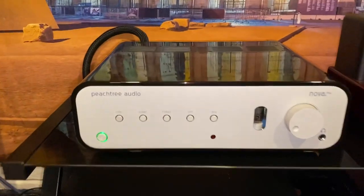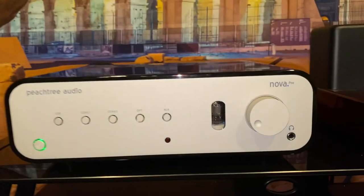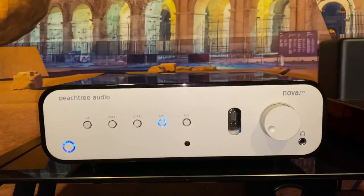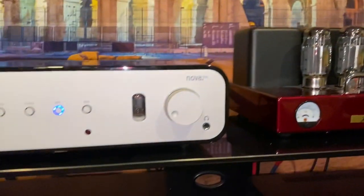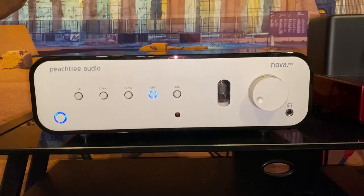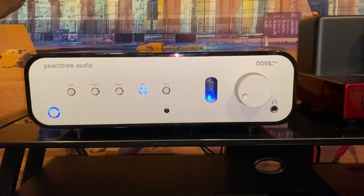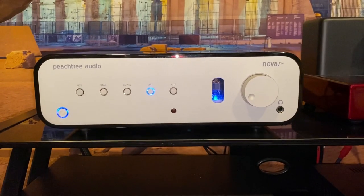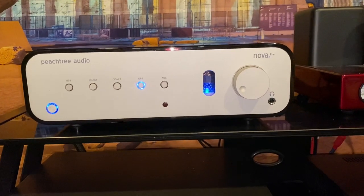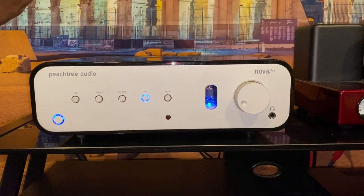Here is the Peachtree Audio Nova Pre. You can see right here it's got the tube inside and a nice little blue tone to it — I like that. It matches my Emotiva gear. I did pair it up with my Carver 275. I've got a couple music samples we're going to show here. Of course, you're not going to get the real idea of how the true sound is listening through just your phone, laptop, or headphones, but I like to do it because it makes everything come alive. I highly recommend you still check it out somewhere before you make a purchase decision.